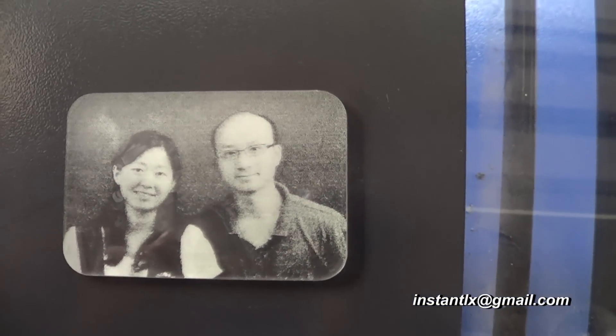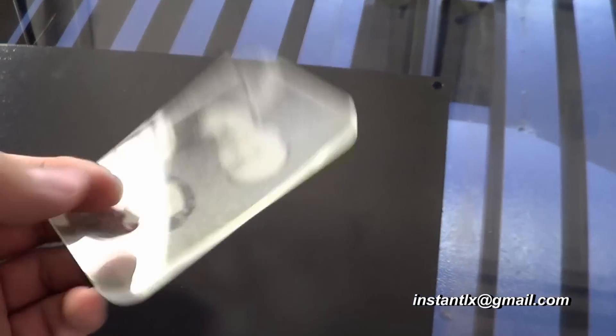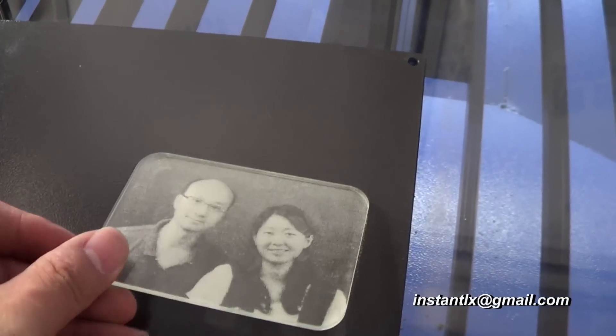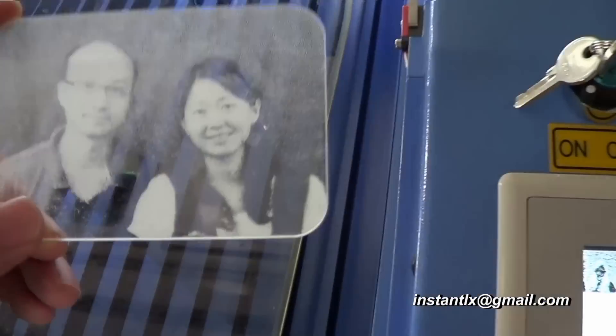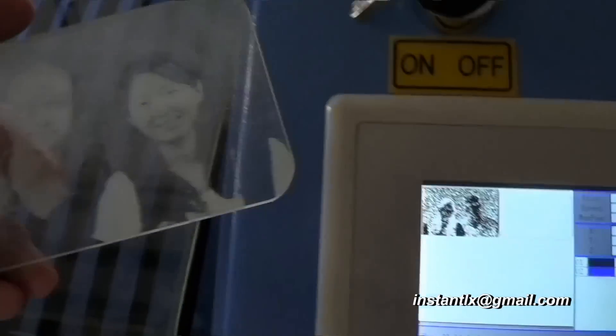Put it onto a black background and we can see the result. I think it's quite good. You can get better effect results by using a higher resolution photo. So here is what we get at last — and this is what we designed: photo here and cutting frame here.